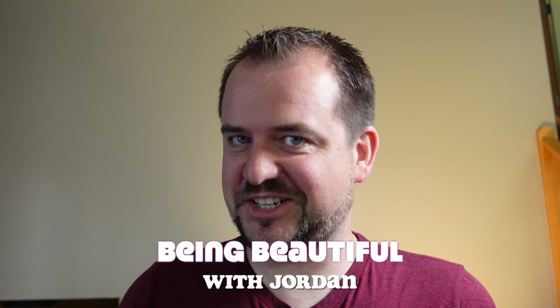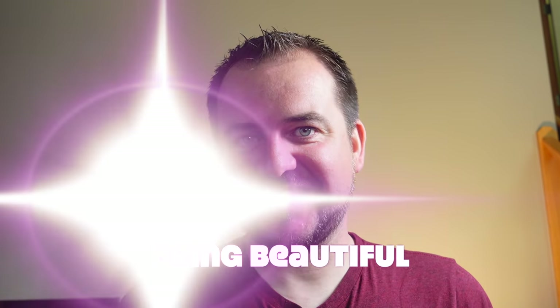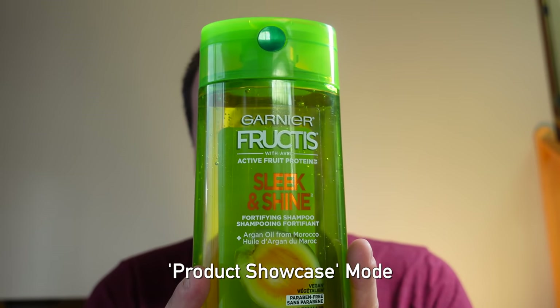Hey gang, welcome back to Being Beautiful with Jordan. Now a lot of you have been asking, how do you get your hair so lustrous? I use a little product called Garnier Fructis.